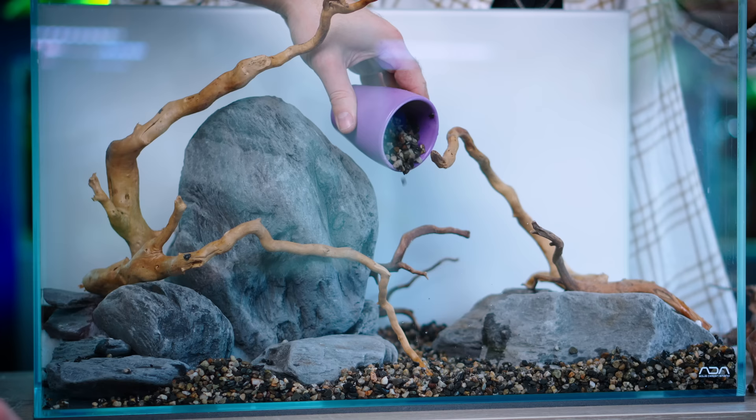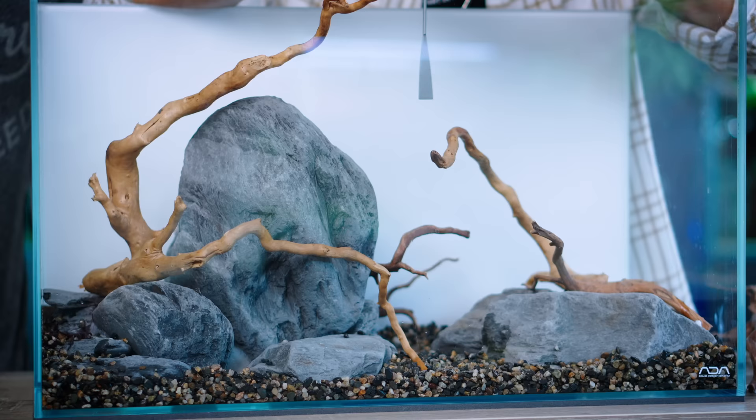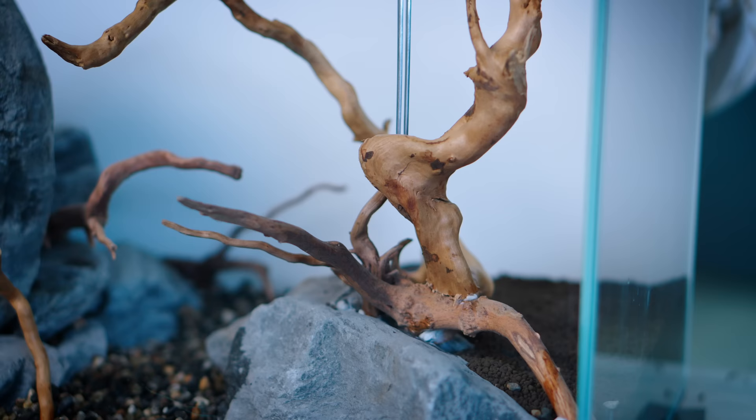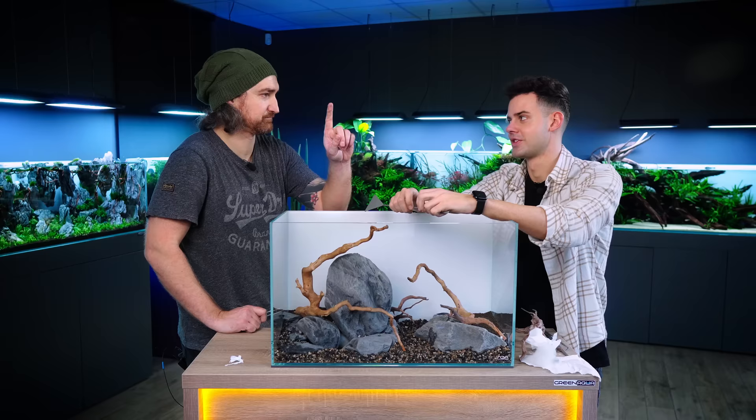At this time we use ADA aqua gravel for this project. As you can see, it's wet — I washed it before, I rinsed it because the water gets cloudy and we just want to prevent that. We are done with the hardscape and the substrate part. In the next step it's going to be planted, and hopefully we have no more incidents like this. Sorry, Mike.